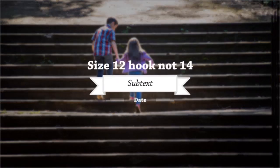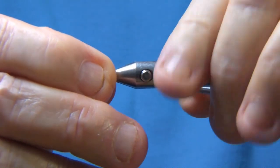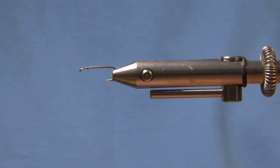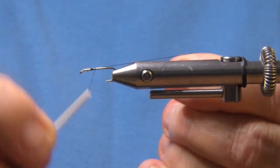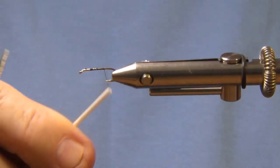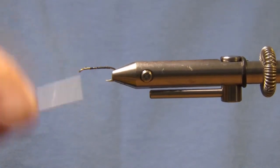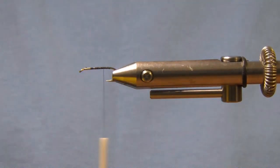Size 14 nymph hook, black 14-0 thread, start at the halfway point. Cover your hook and bring it back to just in front of the barb.